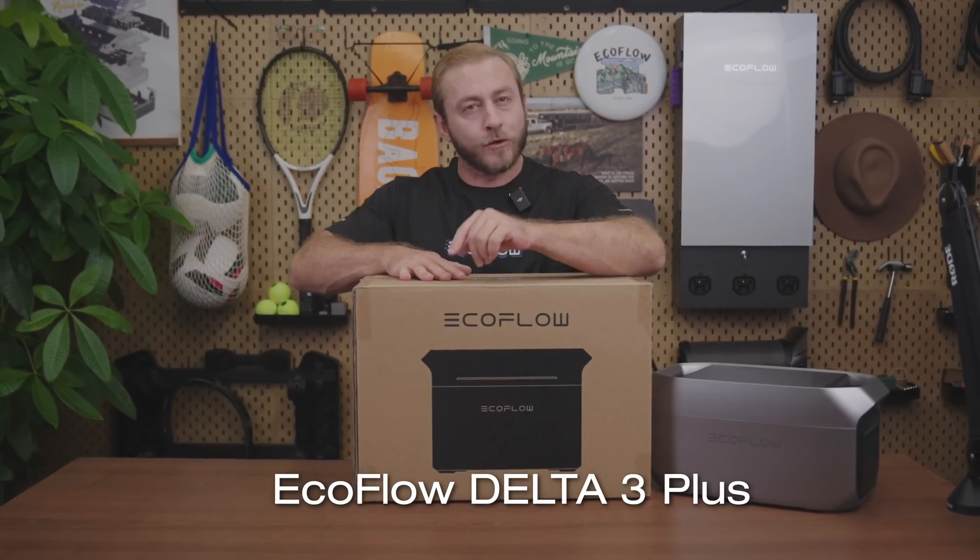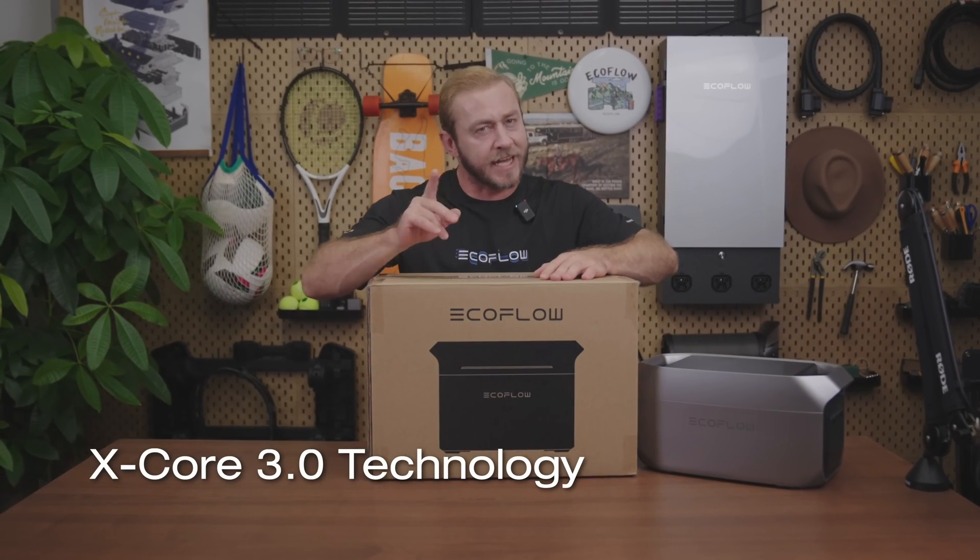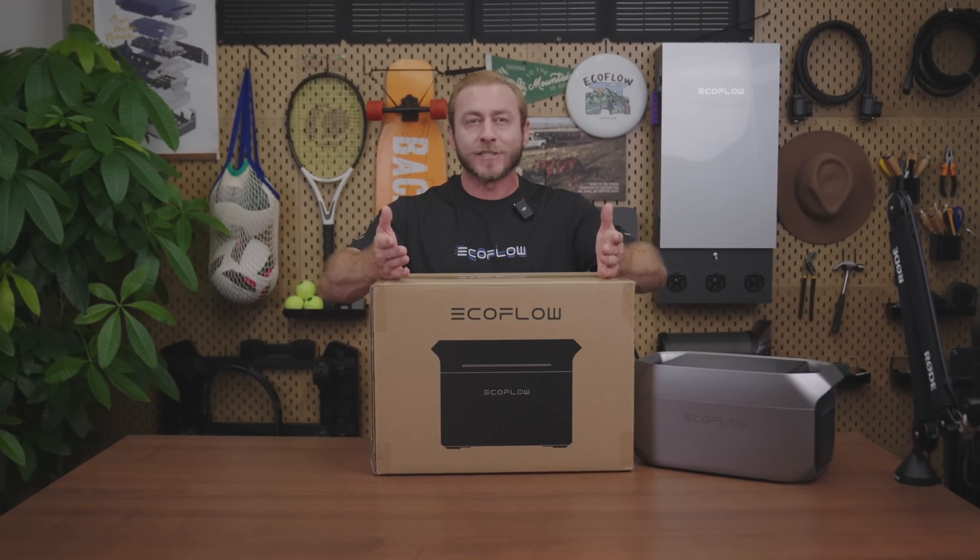This is the new EcoFlow Delta 3 Plus, the newest member to join our Delta series of portable power stations, with the same advanced X-Core 3.0 technology as the Delta Pro 3. Delta 3 Plus offers one kilowatt hour of cutting-edge performance in a more compact and versatile package.